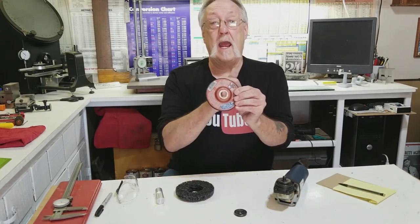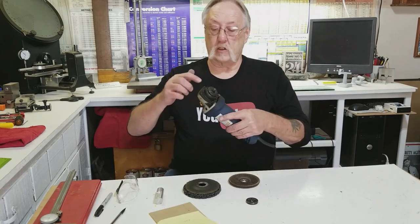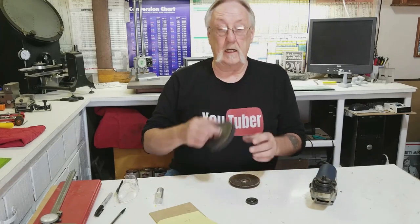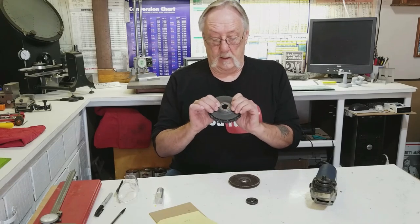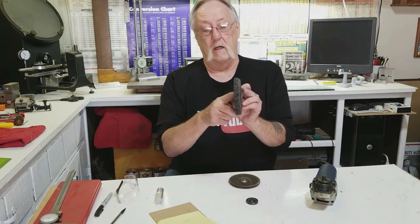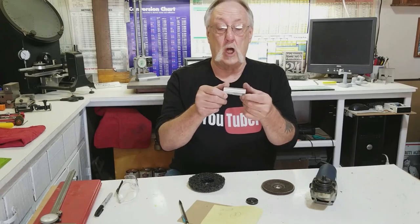The grinder has a 5/8 hole in it, so I need to make a bushing — 0.625 to go on here and 0.880 to slip into here. This appears to be about 80 thousandths thick in here. We'll just hop in the lathe and do that right away. But before I do that, I need to go into the saw and just saw this off quick.